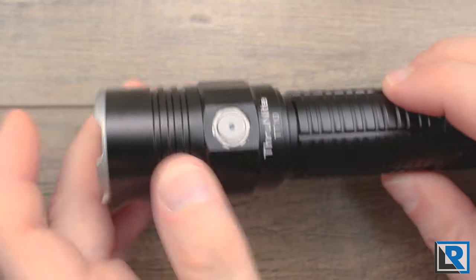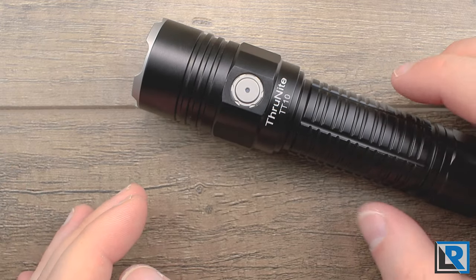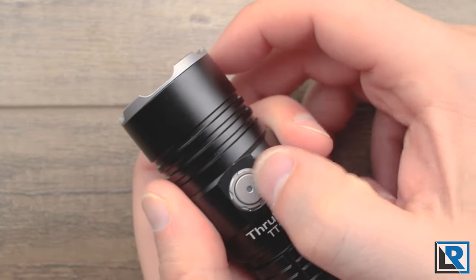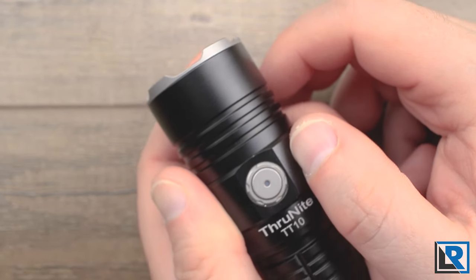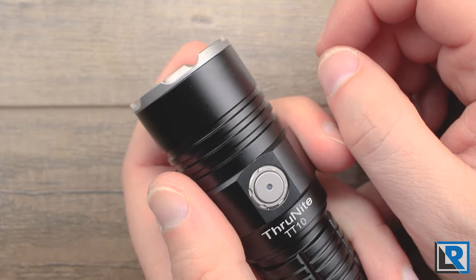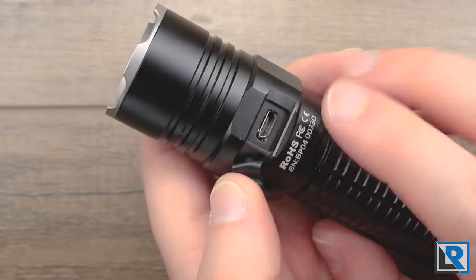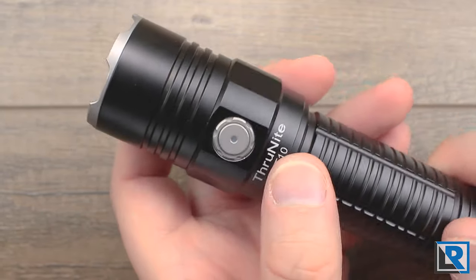The head has some anti-roll rings on it, which do a pretty good job of keeping the light from rolling away, especially when button-side up. There's the standard ThruNight side button — a metal button with a hole in the middle with an LED — and on this light there's a small flash about every four to five seconds to help you locate the light. On the back you've got the micro USB recharging port. It sits flat, gets out of the way, and stays in place well. All your labeling is on the back side as well.